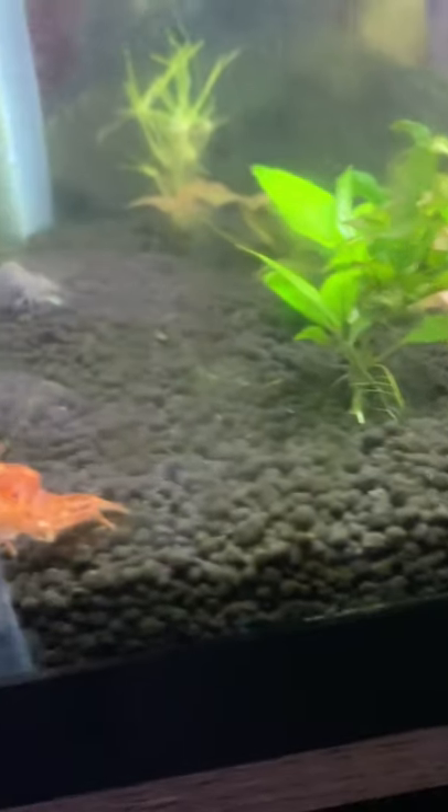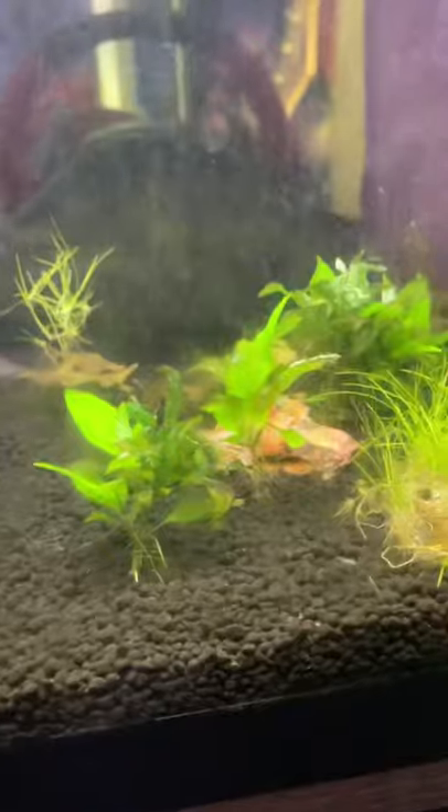Japanese pennywort — there we go. I've got that in there floating for now. I don't know if I'm going to plant it or not; I might just leave it as a floating substrate.